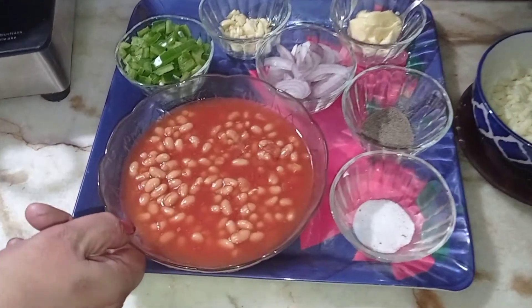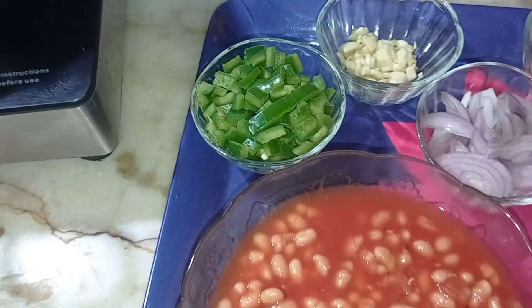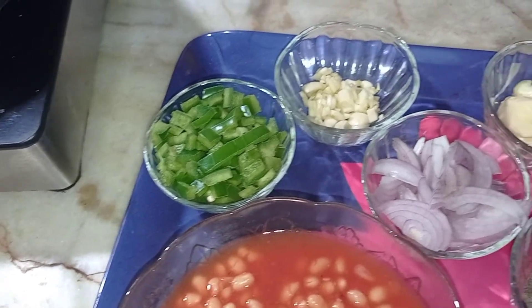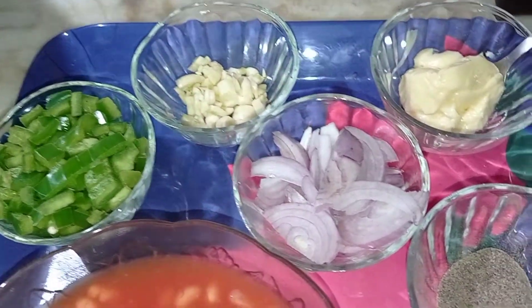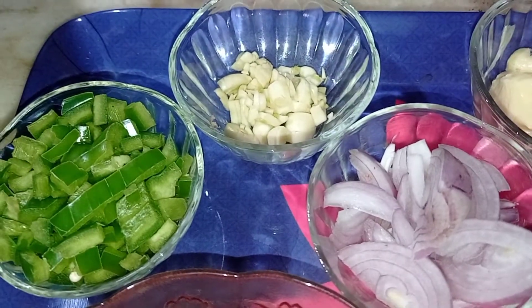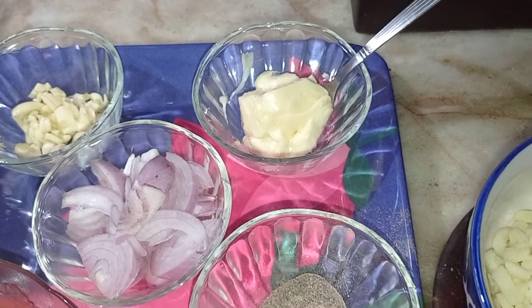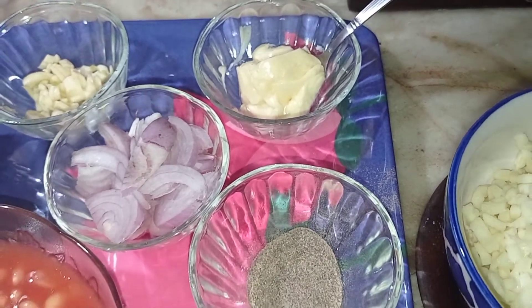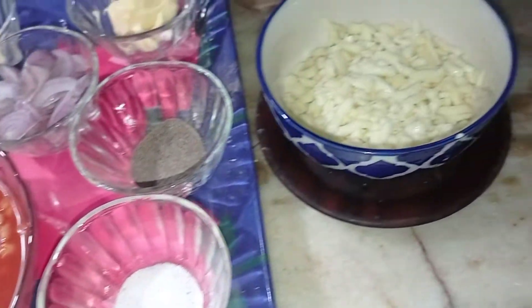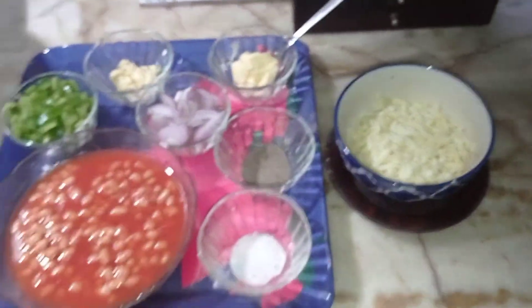For this I'll be using one can of baked beans, one capsicum finely chopped, one onion roughly chopped, garlic three to four pods which I have finely chopped, butter for cooking our baked beans, salt and pepper according to taste. And to add a little zing to our toast we'll be adding some mozzarella cheese.